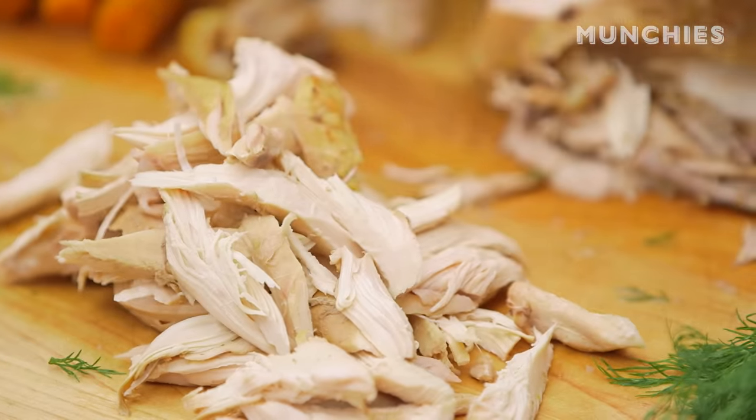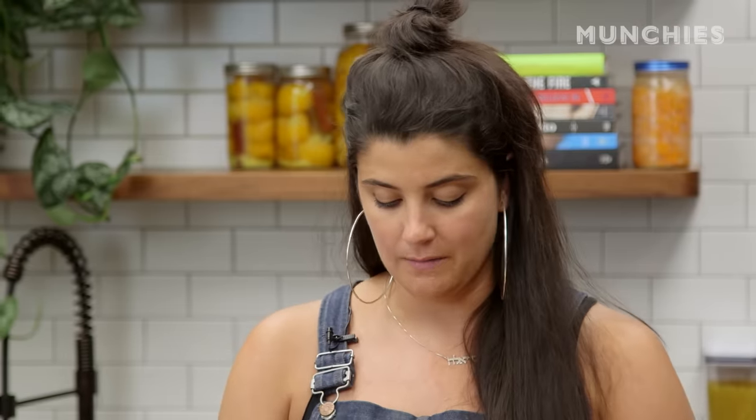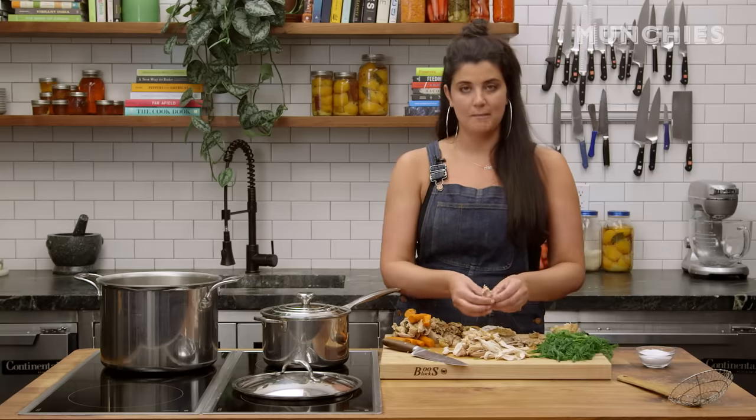I have a lot of meat things that I don't like to eat, but this is definitely not one of them. Matzo ball soup — it is manna from heaven.